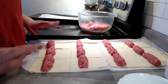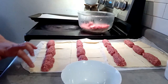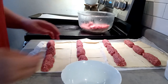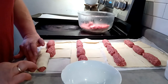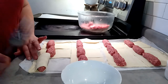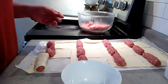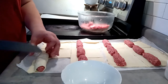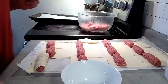After you have them all laid out, take some water and go along the edge where you're going to fold it over — make sure it's wet. Take this half, fold it over, and connect it. Make sure you squish it in there. Take your fork and press it down. Then cut a couple of slits in there for cooking so the air can escape. How easy is that?